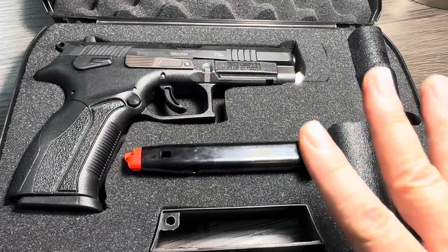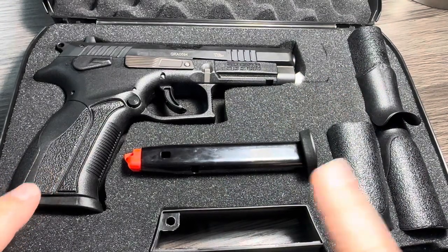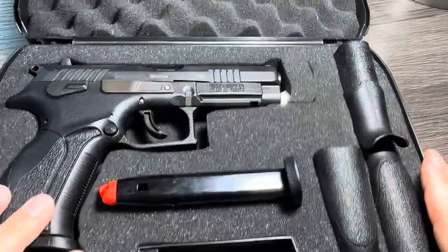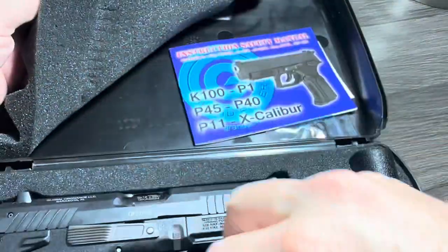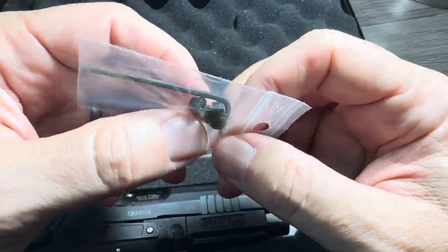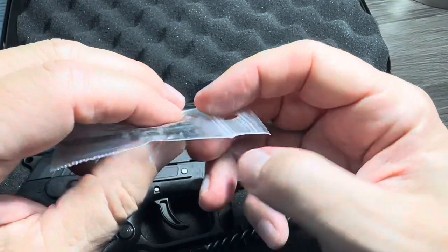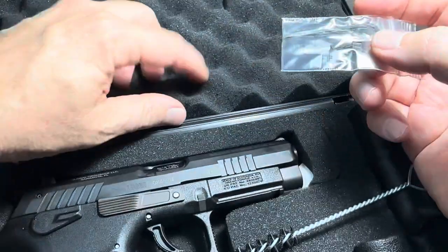It also comes with a total of four backstraps. Most companies offer small, medium, and large, but Grand Power comes with a small, a medium, a large, and a large with a beaver tail. So you get just a little extra with the Grand Powers. Also in the box, you get the obligatory cleaning brush. But you also get — and I think this is pretty interesting — extra front sights. The front sights are plastic, set for 15 meters, but if you don't like the sight position when you hold the firearm, it comes with a shorter and taller front post you can install.